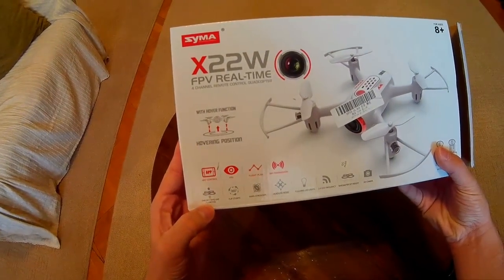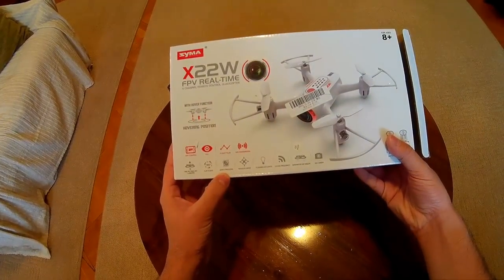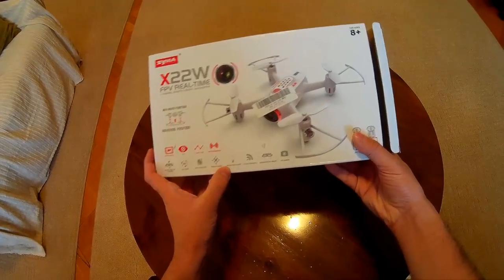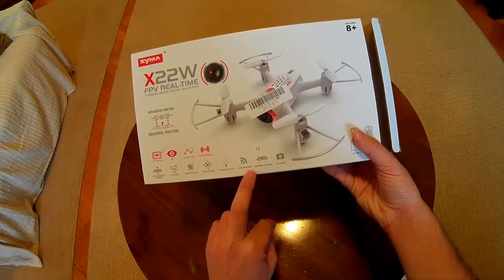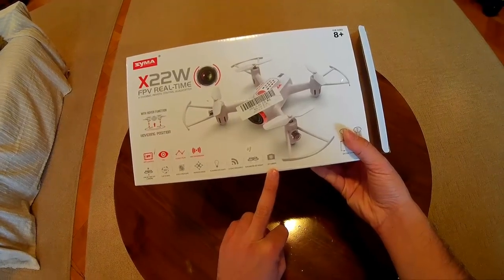The quad features 1K takeoff and landing, flips, gyroscope, headless mode, navigation lights, the transmitter works on 2.4GHz, barometer, and an HD camera.